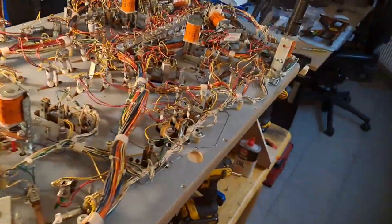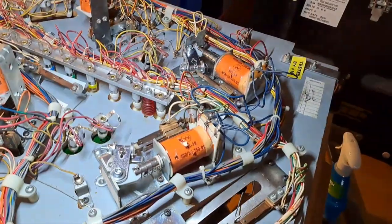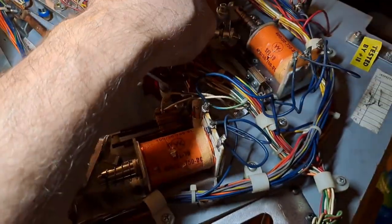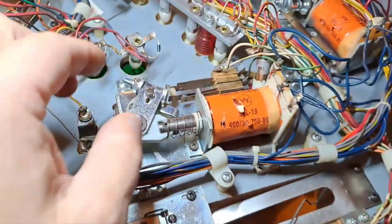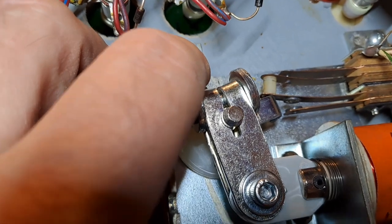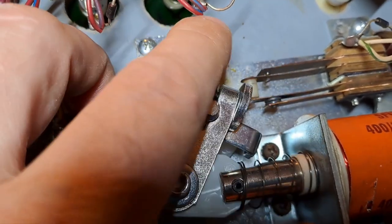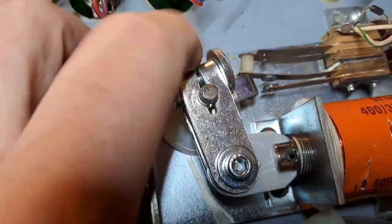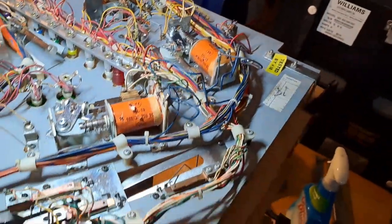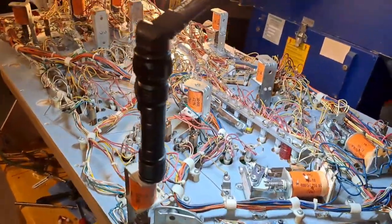We'll get a shipment in here soon. I got the flippers rebuilt — this one's completely done, still got to put the flipper in this side. The switches look pretty good. That gap's a little wide on that flipper — it shouldn't be more than about an eighth of an inch, but it's okay. I'll leave it at that. Let me go ahead and do that and we'll flip her back over.